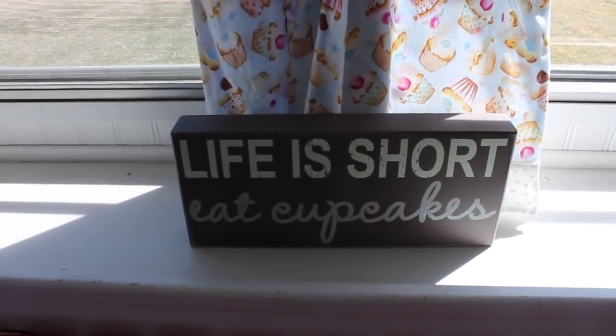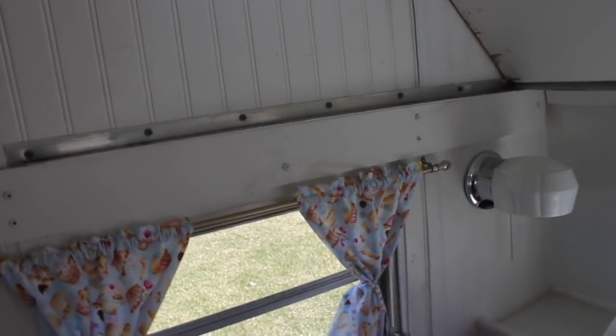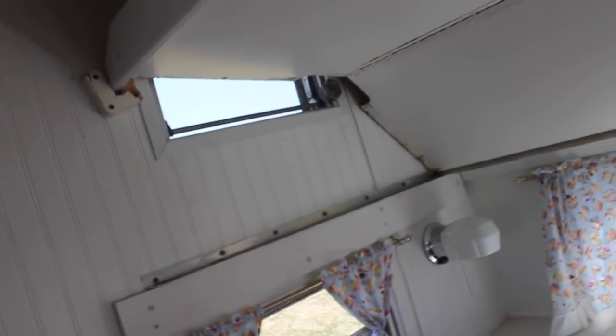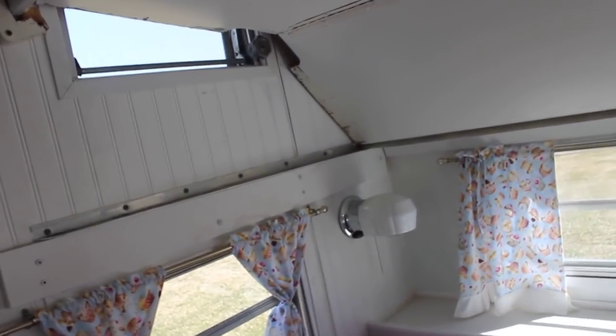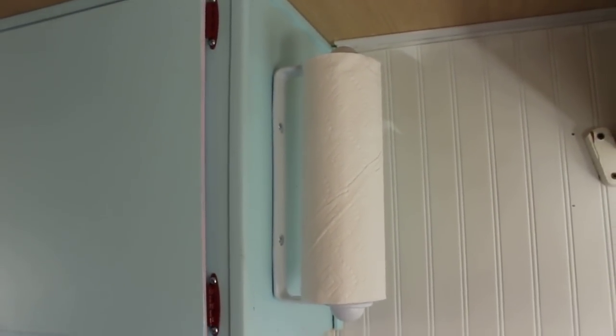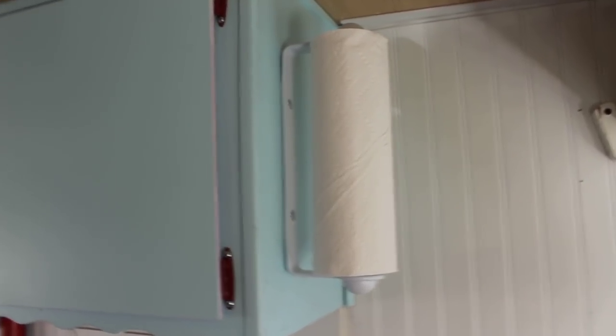'Life is short, eat cupcakes.' There's some water damage over here — it was traveling up, meaning the curve of the camper still needed work on the outside, so I got that fixed again this year. My next goal is to get a cover, basically a garage for this, but I've got to make some money first. I need to touch up some things like these little hinges. There's beadboard all the way around except where it's painted blue, and I put this paper towel holder up from Bed Bath & Beyond — I didn't want it sitting on the counter when I'm selling cupcakes.